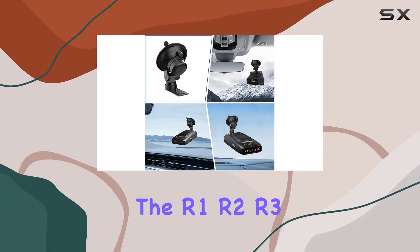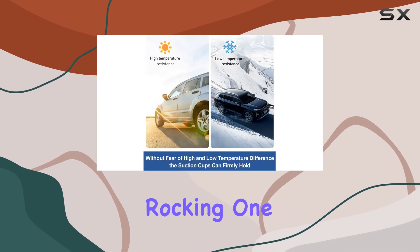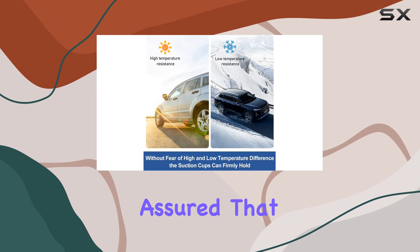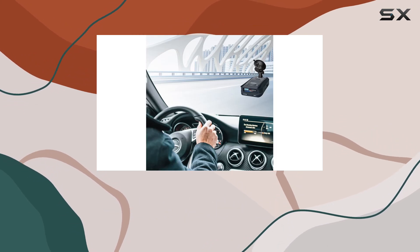Now let's talk compatibility. This mount is specifically designed for Uniden radar detectors, including models like the R1, R2, R3, R4, R7, and many more. So if you're rocking one of these detectors, you can rest assured that this mount will work seamlessly with your device.